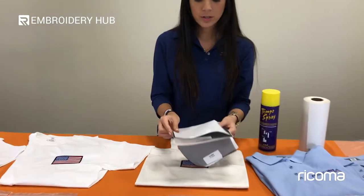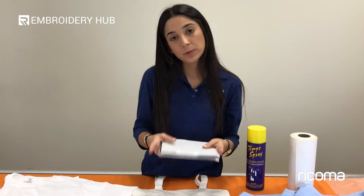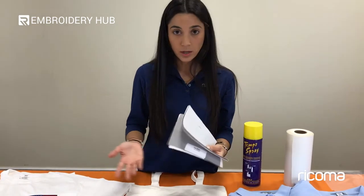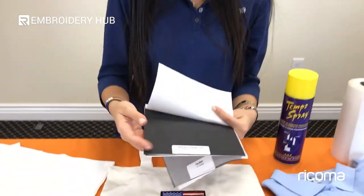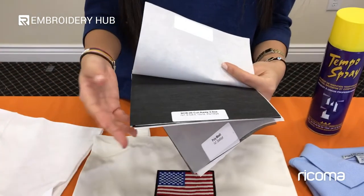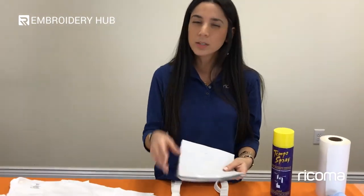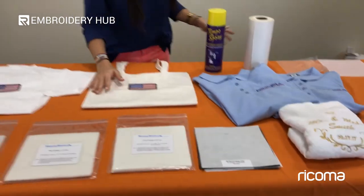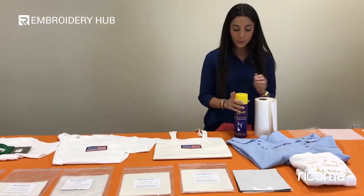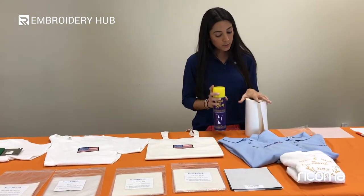Backing comes in different colors — you can get it in black or white. Some companies just use white since it's most standard. Use white backing for light-colored garments and black backing for dark-colored garments. You won't be able to see it underneath, but if your garment is a really light color, I recommend using white. Don't use a black one for light-colored garments.